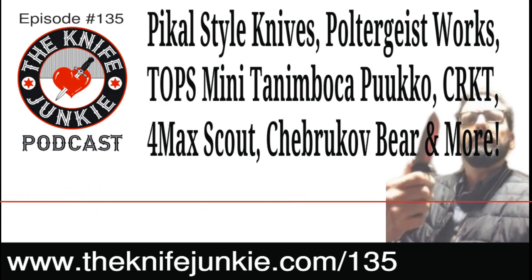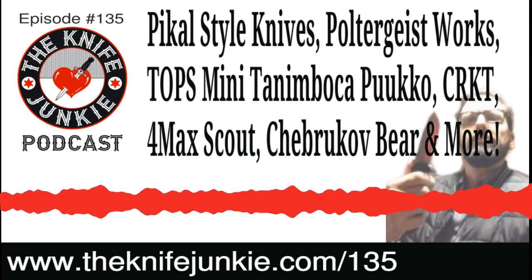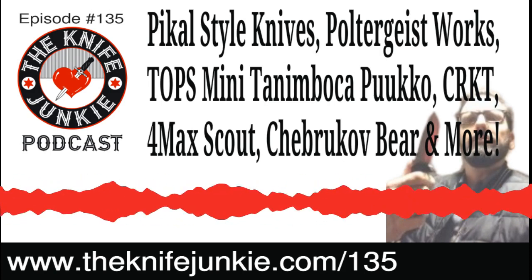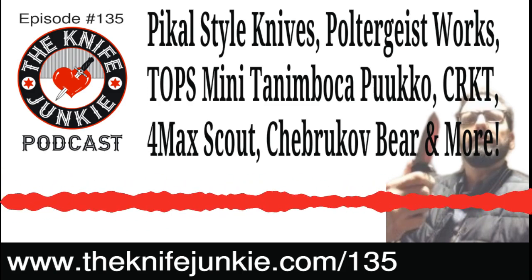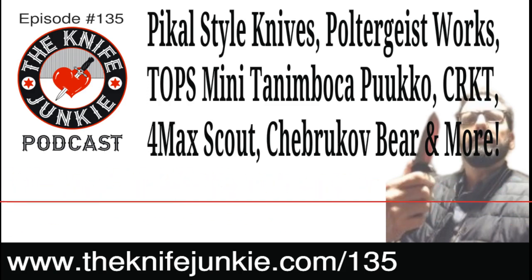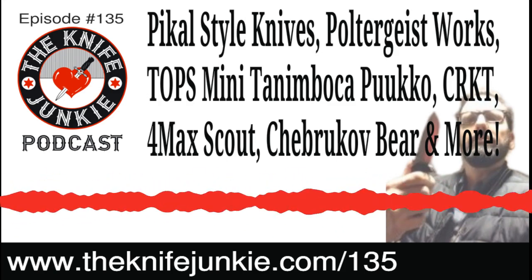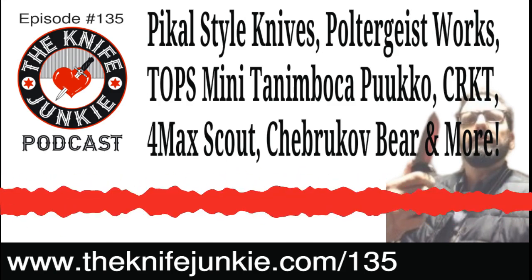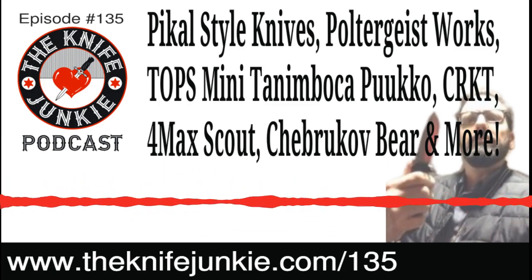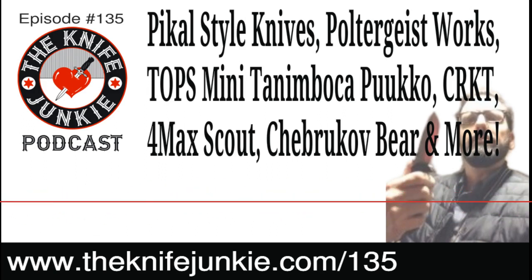He just licensed a design to MKM — Maniago Knife Makers — a consortium of knife makers in Maniago, Italy, which is the knife town in Italy. You can get his MS3, a very popular Michael Ziba design — a very thin, slender flipper. They'll sell it with beautiful carbon fiber, available in either a drop point flipper or a dagger-shaped blade flipper with an extra quillion on top. About a three-inch blade.